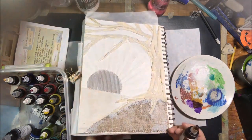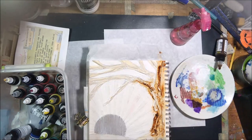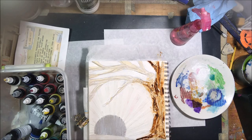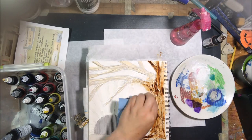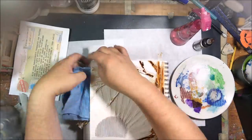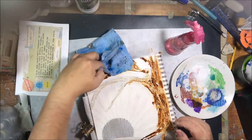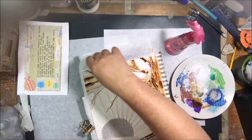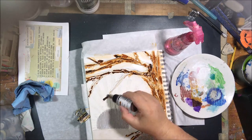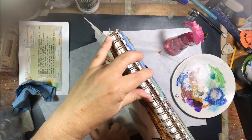I decided to colorize the page to highlight all the texture. I used Golden High Flow Acrylic, a very loose liquidy paint, choosing from their 'Transparents' set so the colors aren't opaque. I'll list the colors I used below — I can't remember the exact name right now, but they're all from the transparents line.